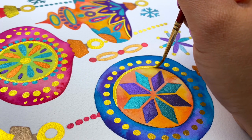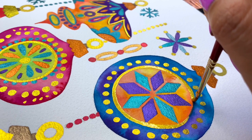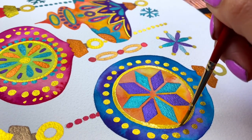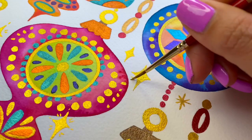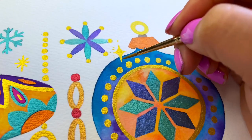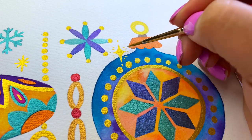Learning to paint shapes using circular motions takes time and practice. The more you paint, the more brush control you will have and the easier it will become. And finally, painting some diamond shapes in different sizes gives the impression that this piece is actually sparkling.